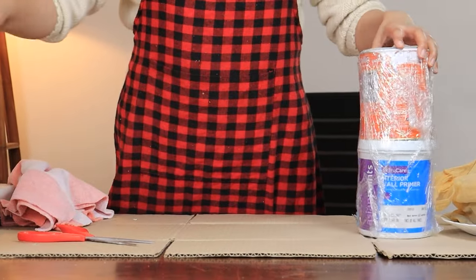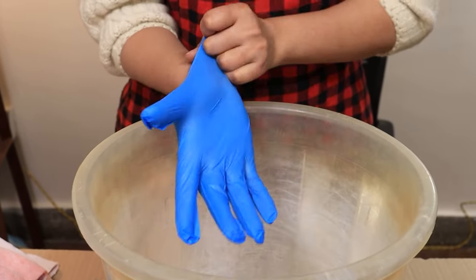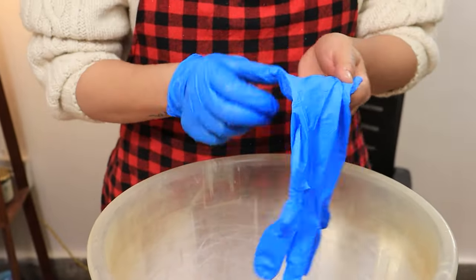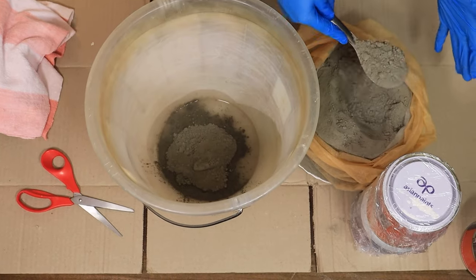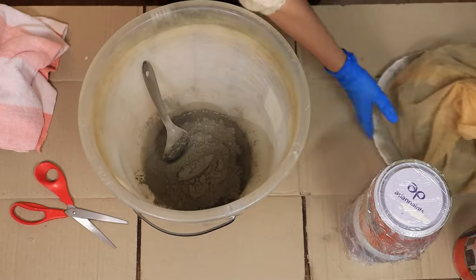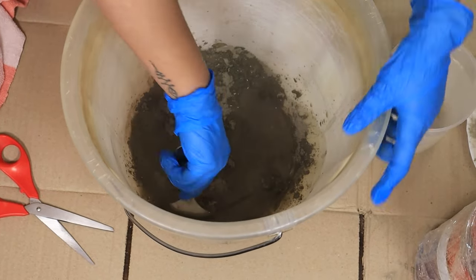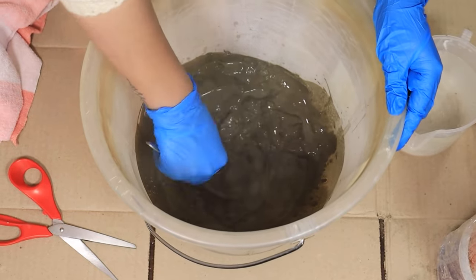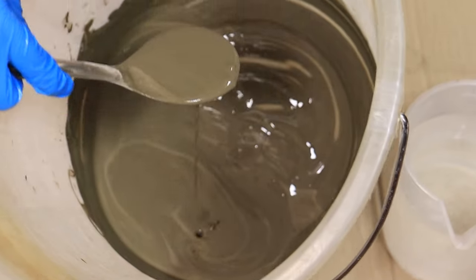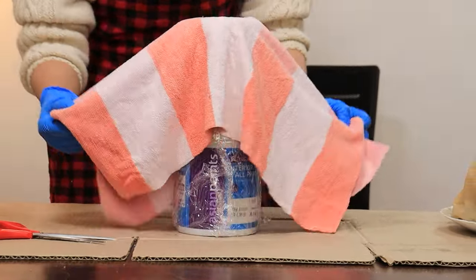Next we are going to prepare our concrete mix. Get a bucket. Don't forget to wear some protective gloves to protect your skin because contact with concrete can cause some irritation. Then add some concrete to the bucket and some water and give it a mix. We don't want very thick consistency — it should be runny, thicker than your pancake mix. Now we are going to prepare our towel. Take your towel or old cloth and put it over the container that we have prepared.